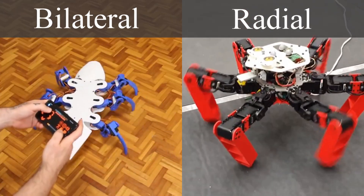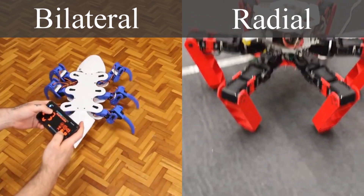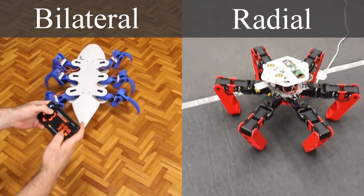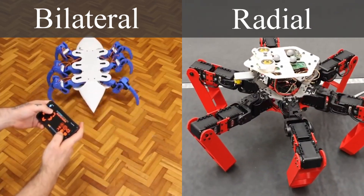The bilateral design is more insect-like with one clear line of symmetry down the center and three legs on each side. The radial design is more like that of a starfish — each leg is equally spaced around the center. Each has their pros and cons; however, I think I'm leaning towards the bilateral design because there's a more obvious front and back, which I think will make it easier to steer.